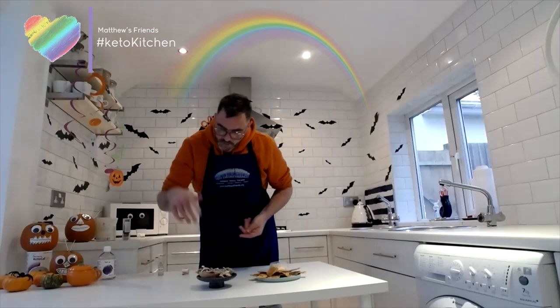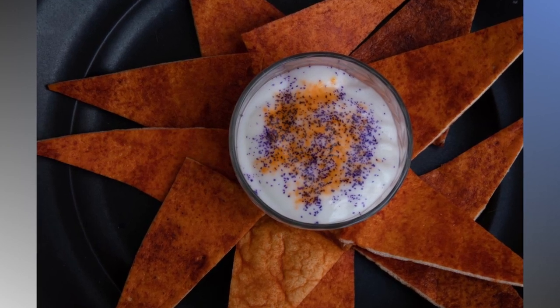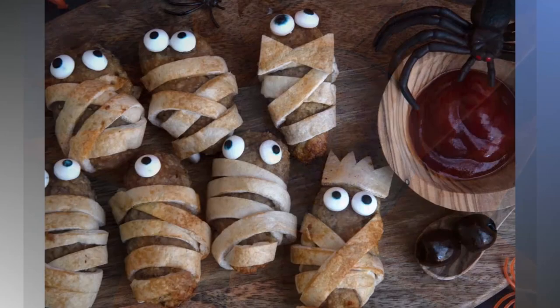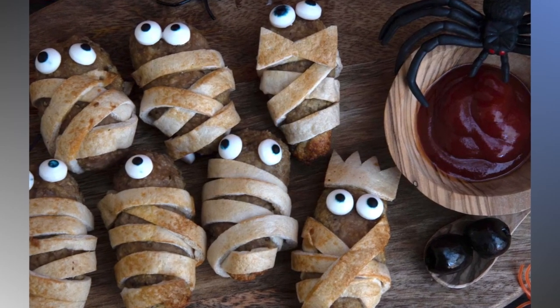The baby mummies are great for lunch boxes and also for Halloween parties and snacks. Have a go, let me know how you get on, send me some pictures, and happy Halloween! I'll see you next time back in the kitchen — bye!